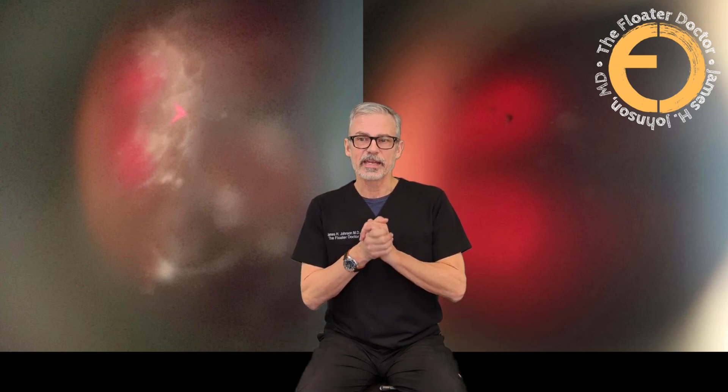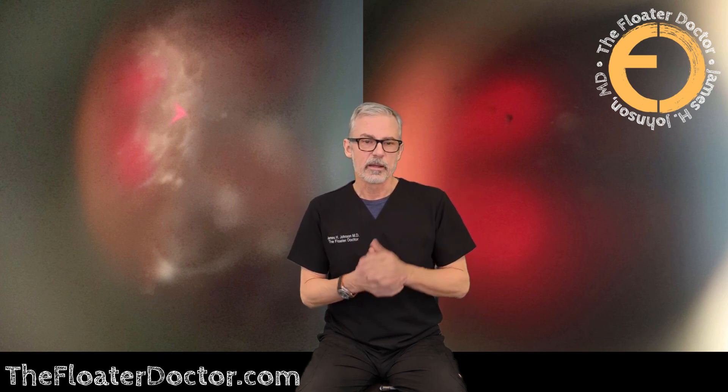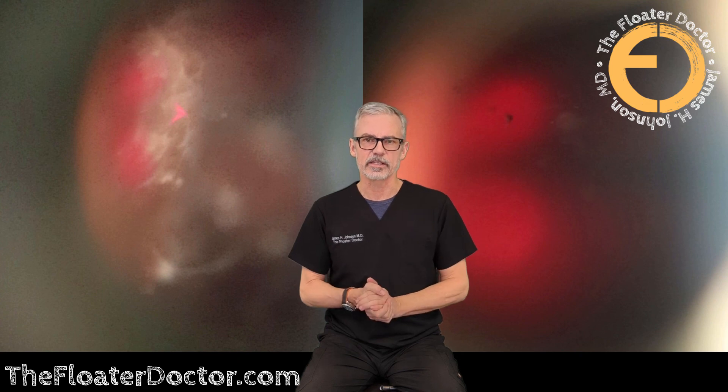Anyway, hope you enjoyed the video. Please help get it out there to help other people find me. It's all in the YouTube algorithm — if you hit the like button, please leave a comment. If there's anything you'd like to see me do a video on, I'm open to suggestions. I'm going to try to get a little more active on YouTube again and get more content out there. Thanks for watching and until next time.